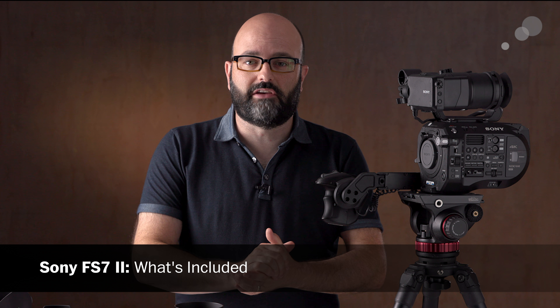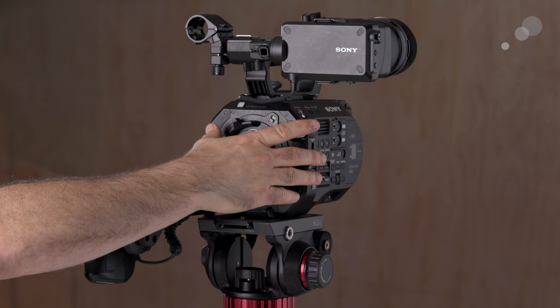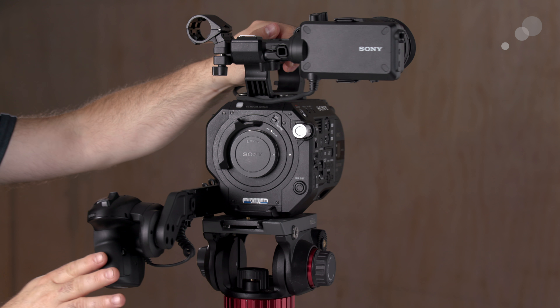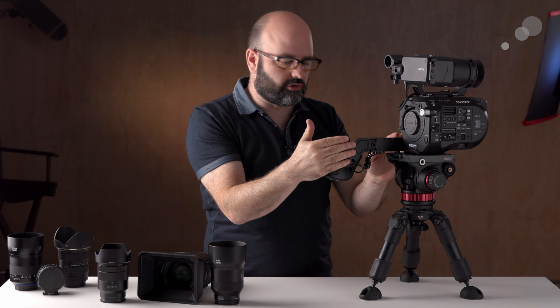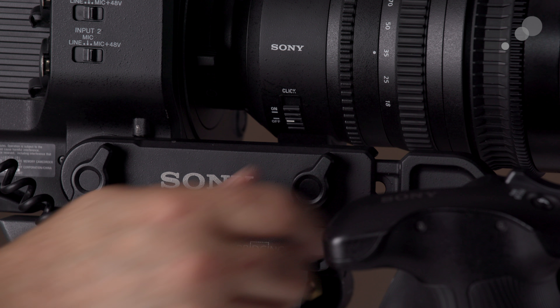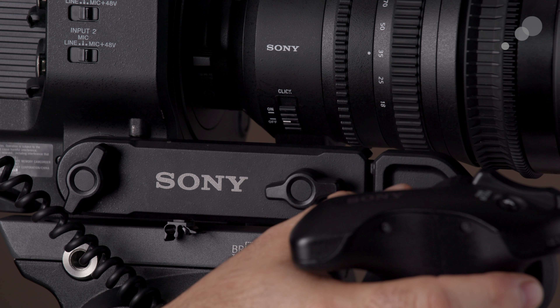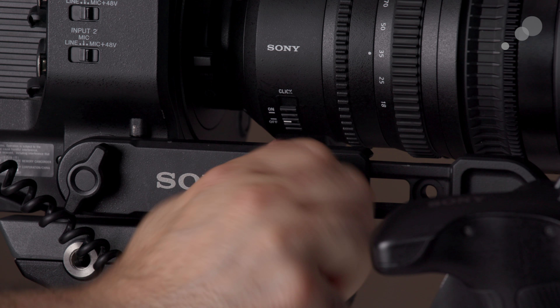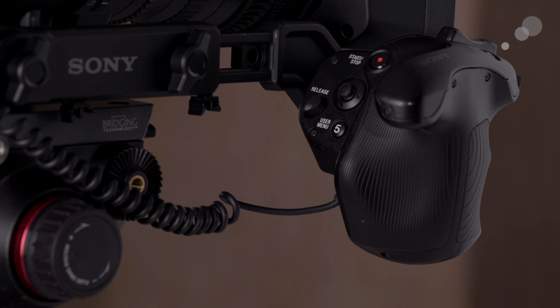Let's take a look at what the FS7 II comes with when you buy the basic camera package. We have the camera body itself, a handle, a shock mount, and this extension arm. It's the only camera in the series that ships with an extension arm, and it's a tool-less design, so it's very easy to adjust without needing an additional screwdriver.